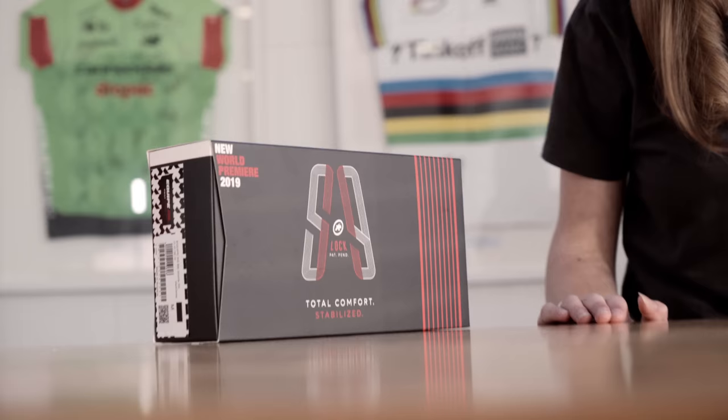Hey, I'm Lucy at Sigma Sports and today we're going to be having a look at the Assos S9 Equipe RS bib shorts.